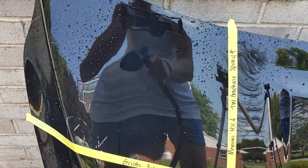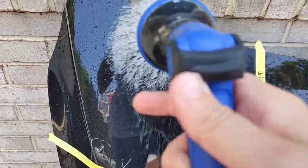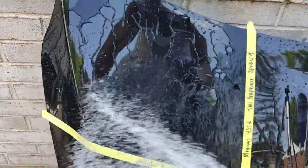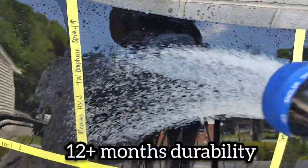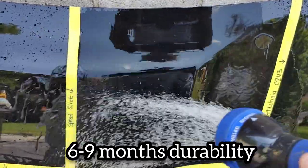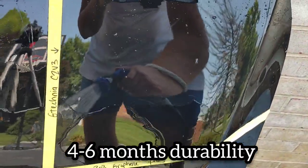We're going to go quick one by one after our contact wash with the Honeydew. Here is our Turtle Wax Graphene Spray — some beading, very quick sheeting. Meguiar's Hybrid Spray Coating — very nice tight beads, falls right off the panel. Black Rhino Speed Slick is not looking so good — pretty flat, just a little bit of something there.